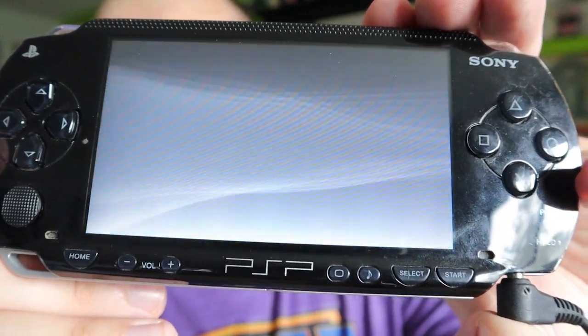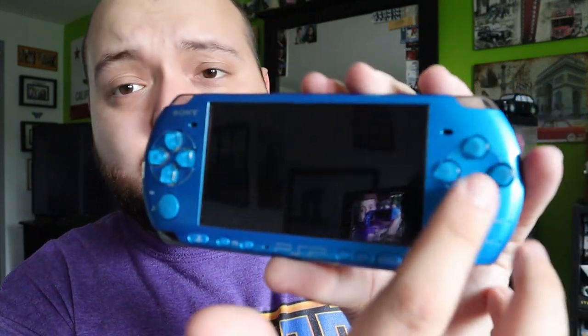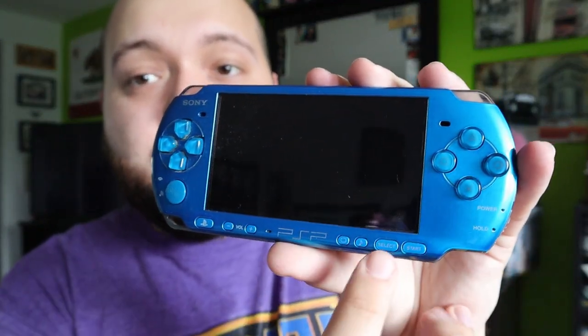Now, how to factory reset your 3000 model PSP — it is a little bit different. Instead of going into the settings, you're going to press and hold some buttons while turning it on. You're going to press and hold the Triangle button, the Square button, and the Start and Select buttons — all four buttons at the same time — then flick the power button.